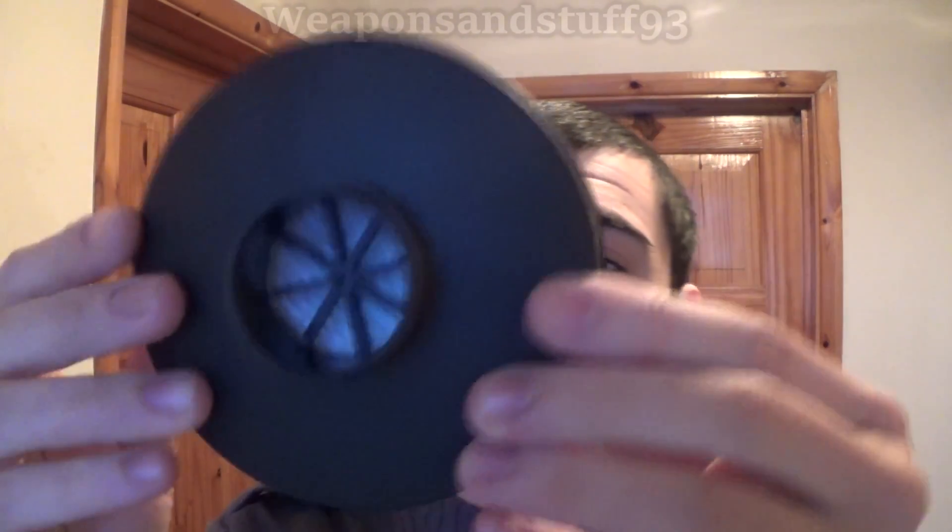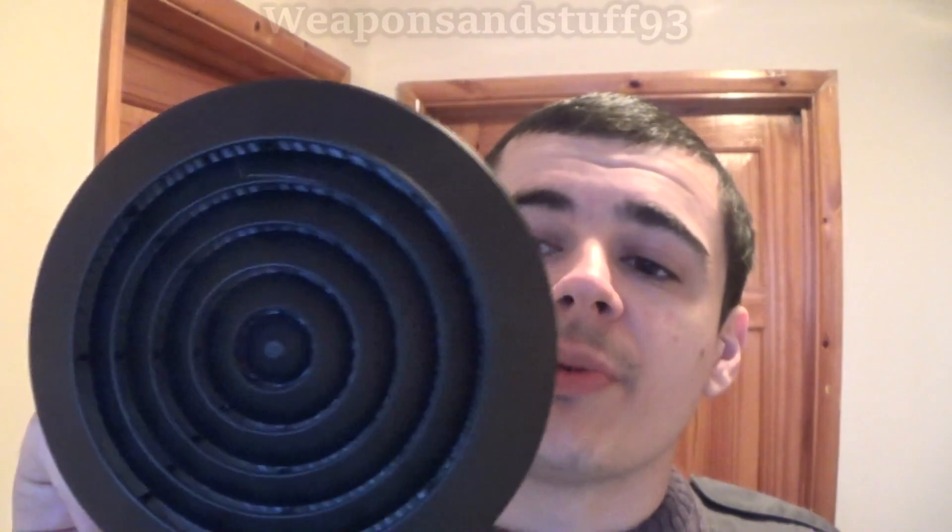I thought some people might be interested in filters, so I wanted to do a video all about particulate filters. When you have a CBRN filter, an NBC filter, or an ABEC P3 filter, they always have particulate filters on. What the particulate filter does is stop particles — things like dust, sand, whatever. Small, almost grain-like things, visible to the eye or almost invisible, but much larger than oxygen molecules. These catch all this stuff in the filter to stop it coming through.